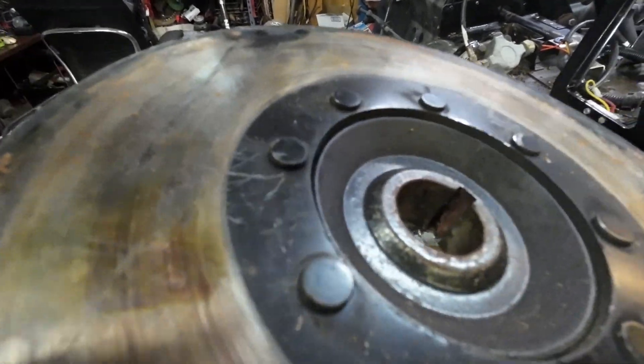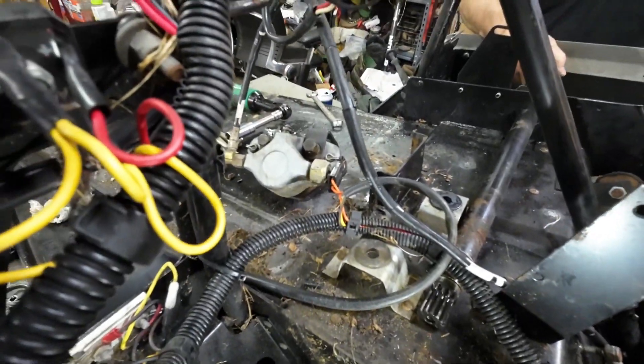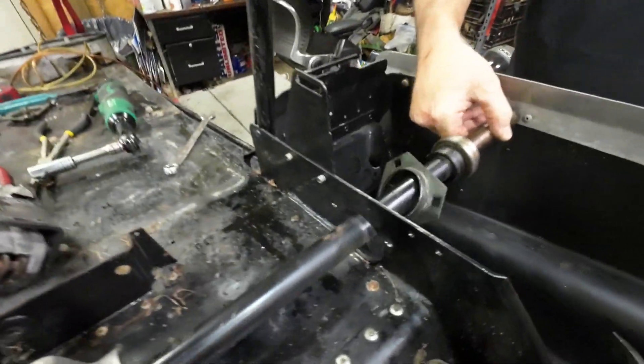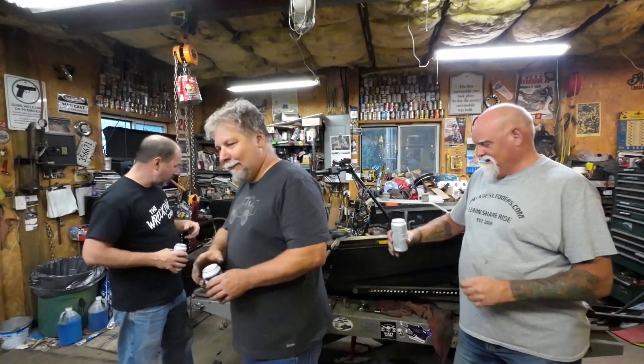It's not going to come out now, but what this let us do is pull it away so I can cut the outer race off that bearing.